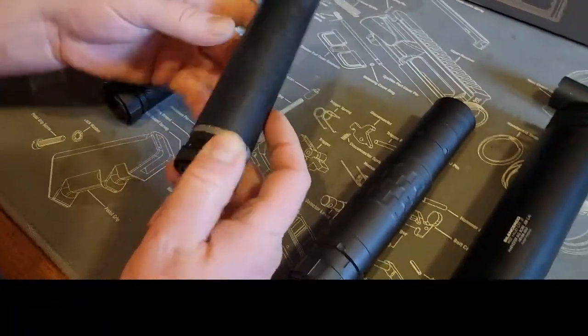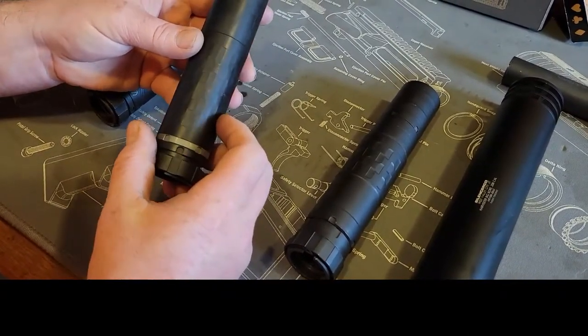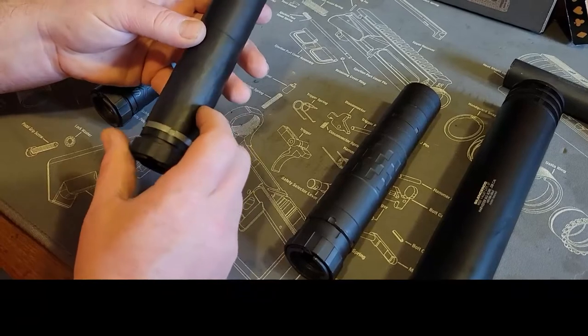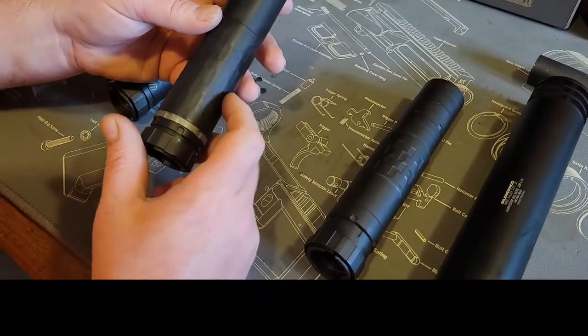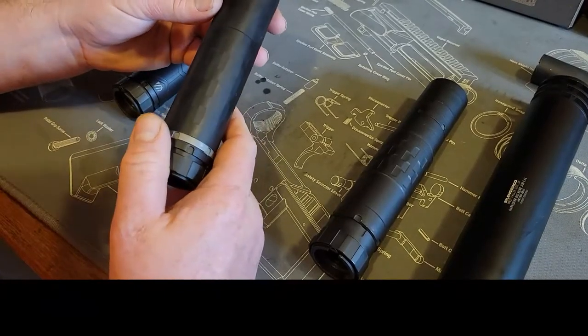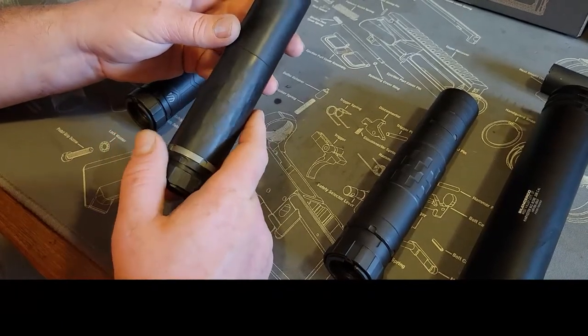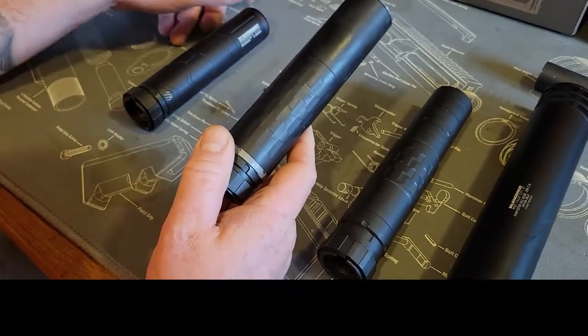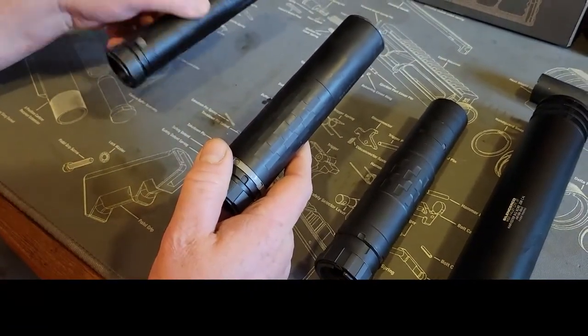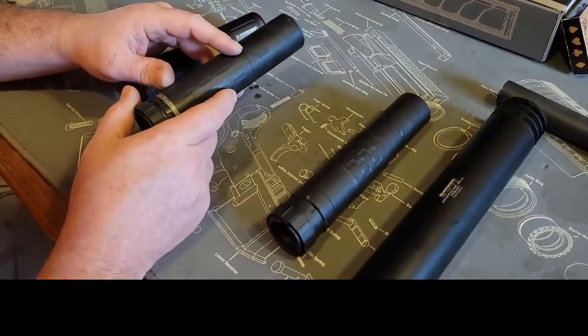This is the Omega 300 — this is hands down my favorite can. It's still fairly lightweight and super universal, rated for 300 Win Mag on down the line. This can actually suppresses 556 better than the Barrage does.